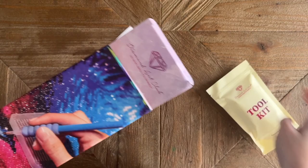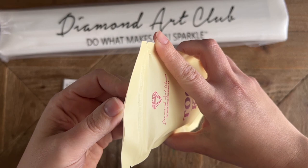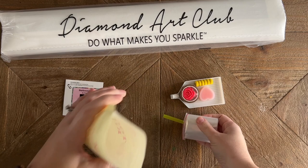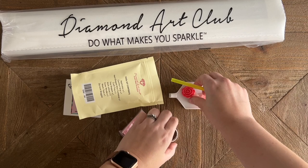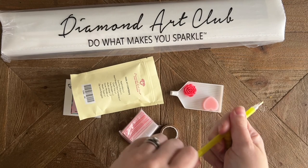Diamond Art Club doesn't really even want you to pay full price, so take advantage of a discount code. Now, let me give you a quick look at what's included in the tool kit — it's going to have everything you need to do your diamond painting along with some bonus goodies. You're going to get a pen and a squishy — the color will vary — and some thin plastic multi-placers if you want to try placing more than one diamond at a time.